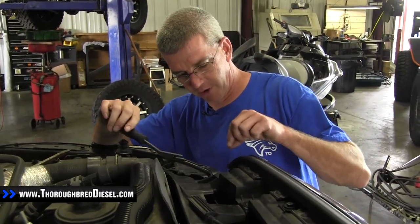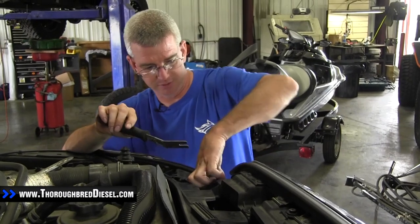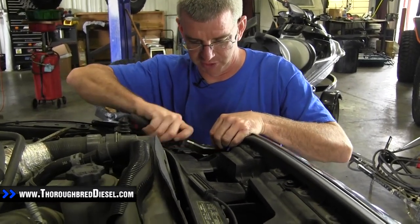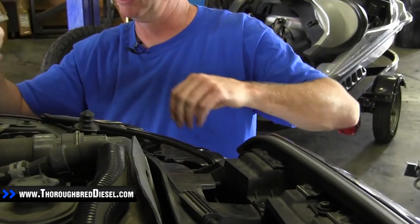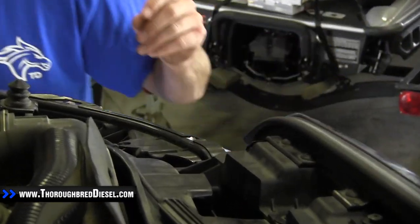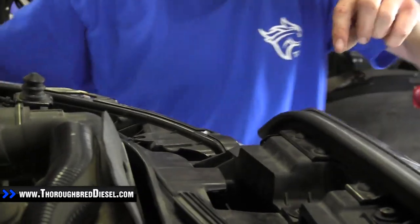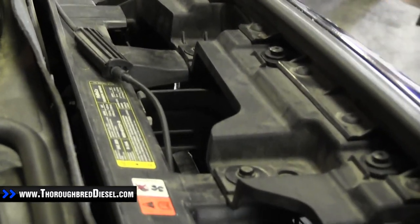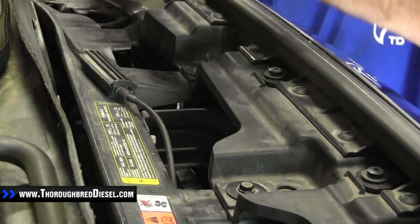First step for installation of our Anzo lights: there's a rubber flap on the side of the grill and we've got to pop that pushpin out. Use a pushpin tool and pop that out. There are four 10 metric bolts across the front of the grill — go ahead and loosen those up and remove them.